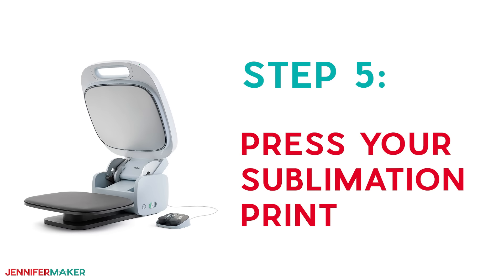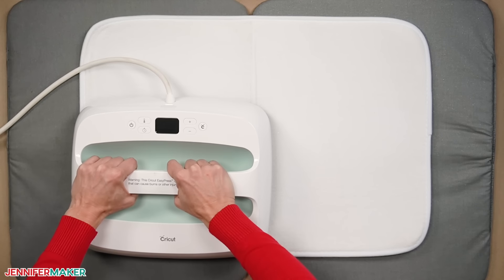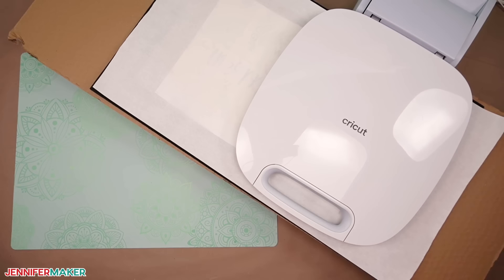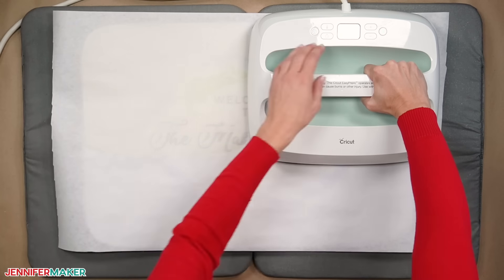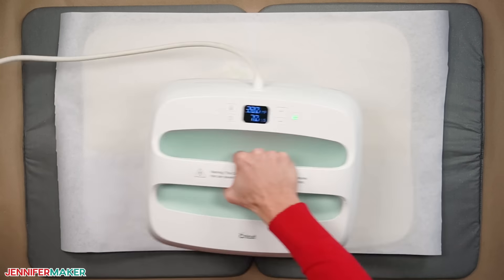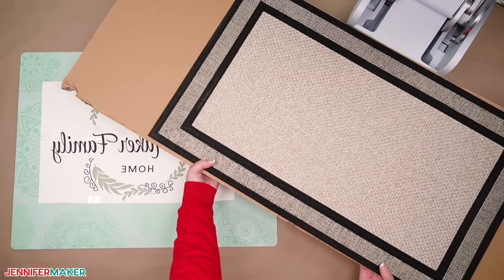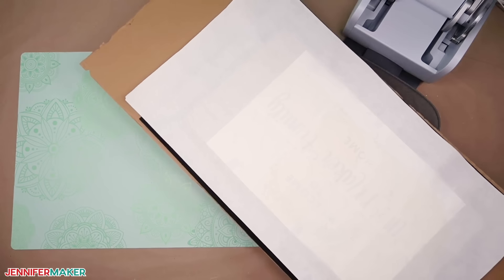Step five: press your sublimation print. This project is so big we'll need to press it in sections — even the big Cricut AutoPress will need to press it in sections. It's important that you keep the project stable and flat at all times. If you're using a Cricut EasyPress, you have an advantage because you can move the press around your design while keeping it flat on your work surface. If you use the AutoPress or a traditional clamshell heat press, you need to be cautious about moving a floppy mat and design as the sublimation might blur. To avoid this, I found a thick piece of cardboard to keep everything flat — thin plywood would also work. The mat will be between it and the heat, so it's safe.